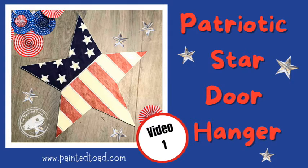This is video number one of the Patriotic Star Door Hanger. Hey, it's Rose from The Painted Toad, and as promised I'm bringing you a fun little painting for today.